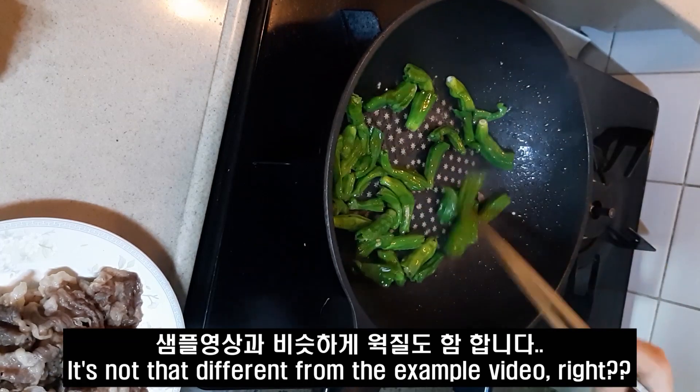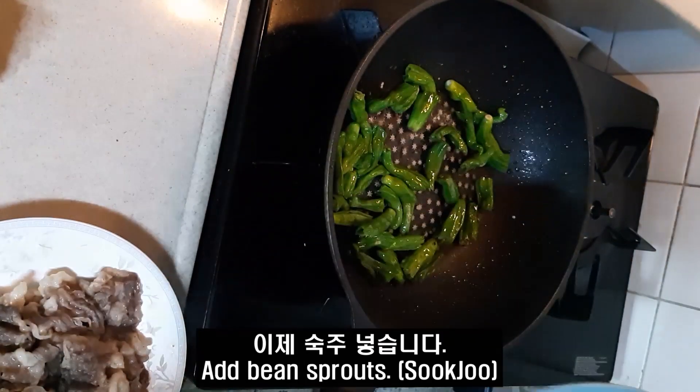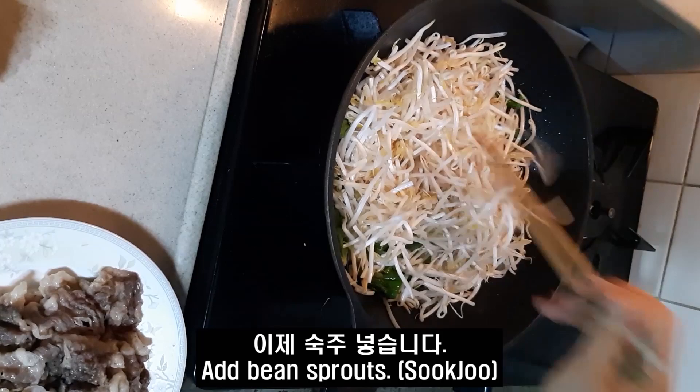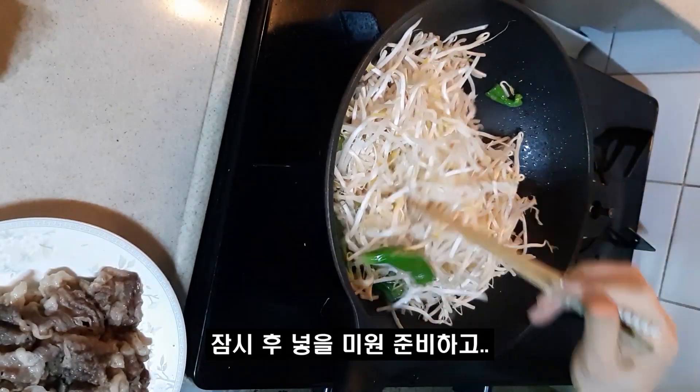Smooth fat. Salt. Salt, salt, salt, salt. When you add it, it's nice.